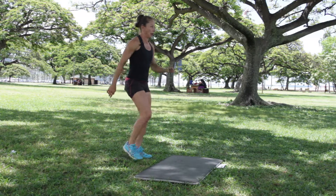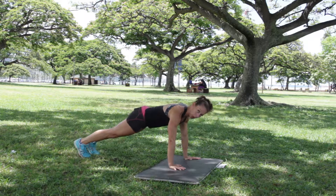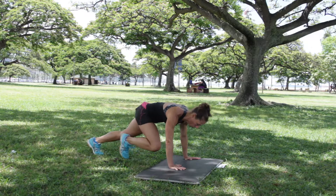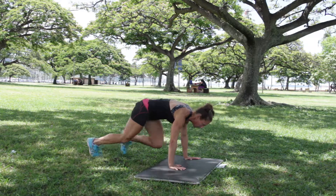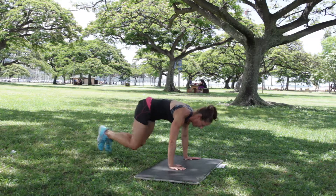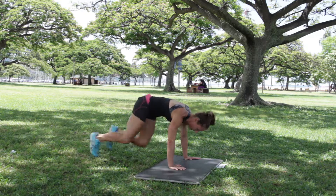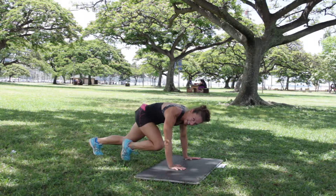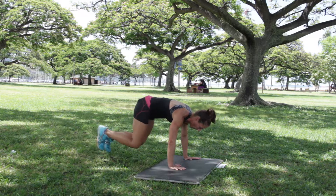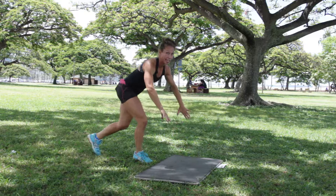Mountain climbers — everyone's last. Four seconds. Three, two, one, and we're off. Breathe and breathe. How are you? Almost there. Five seconds — four, three, two, one. And we're done there.